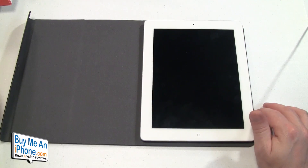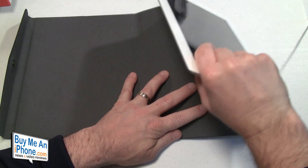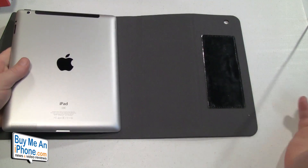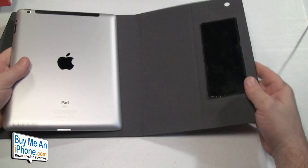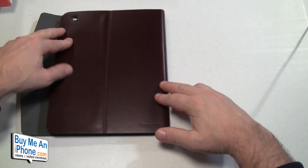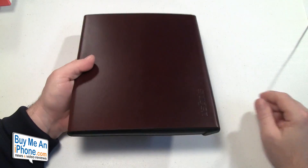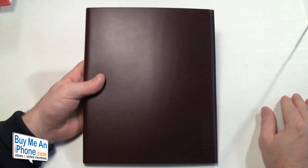This is a novel design, don't get me wrong, I'm just not sure about this jelly pad. I kind of pulled it off relatively easily. As you can see it does collect some dust, but again you put your iPad there, stick it in, close it up, and that's it. Jury's still out on this one.